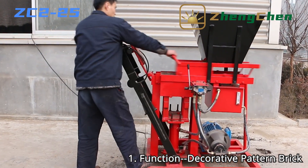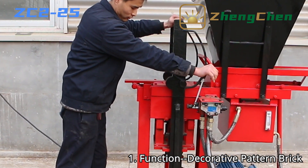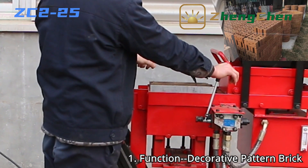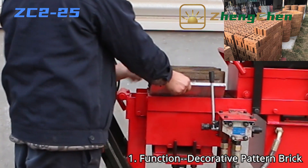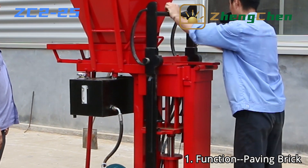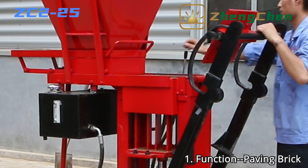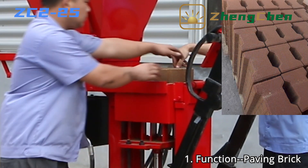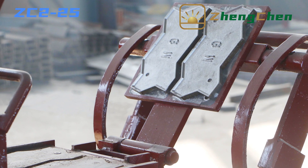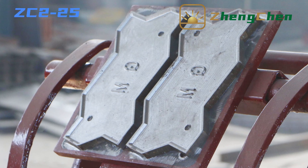You can also produce bricks with decorative patterns. The wall will be more beautiful built by bricks with decorative patterns. Paving blocks can also be produced by changing the mold. Some letters can also be engraved on the mold, which can help you promote your product.